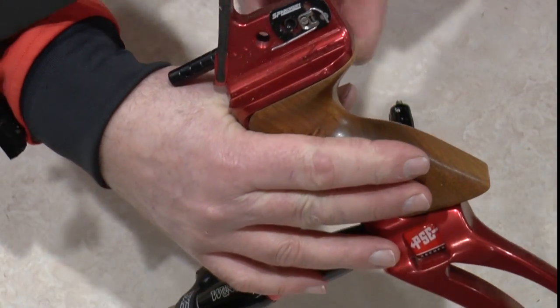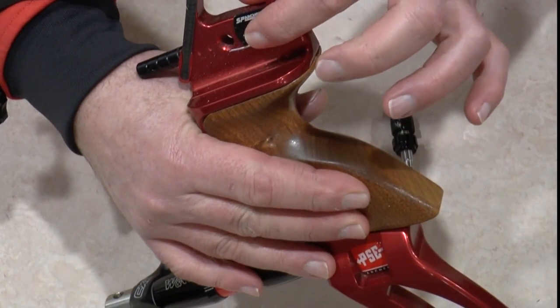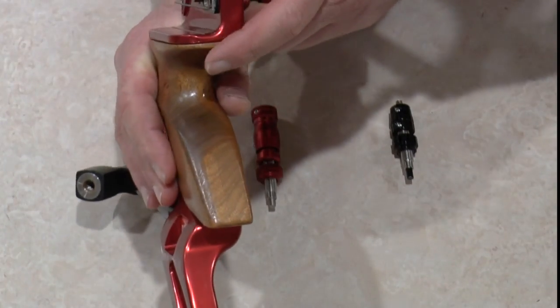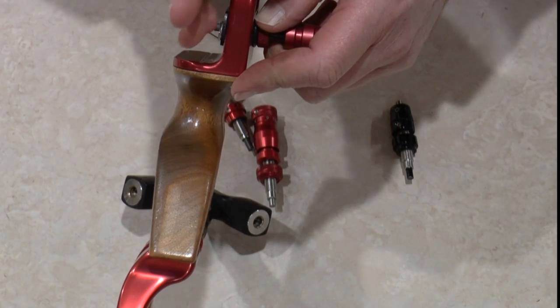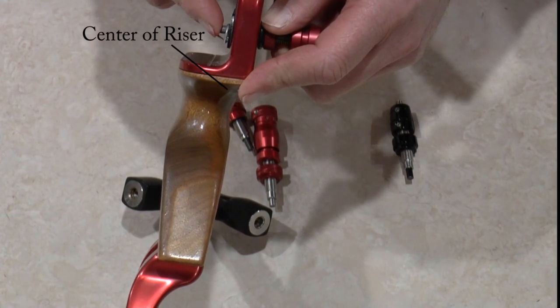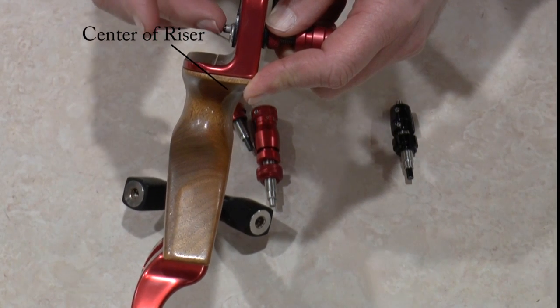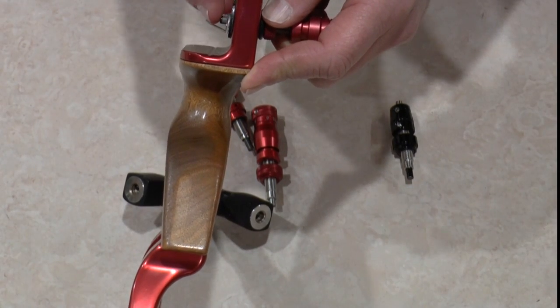Most modern recurve bows with a metal riser require a plunger button because the riser is not in the centre of the bow. With a traditional longbow or a wood bow, the riser actually is at that centre point and the riser acts as a plunger button. What the plunger button does is push the arrow away from the riser of the bow.